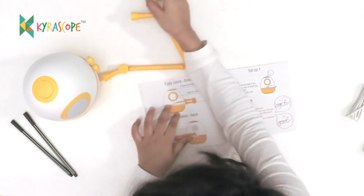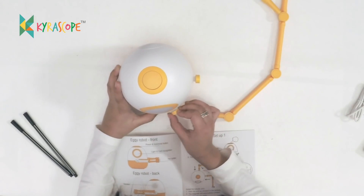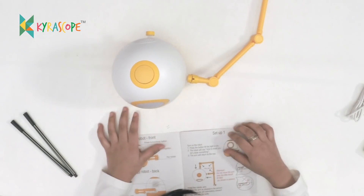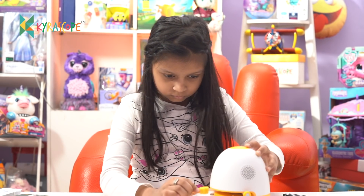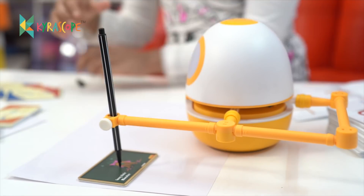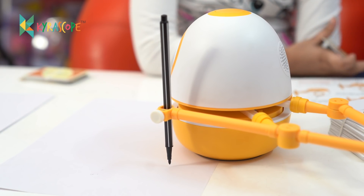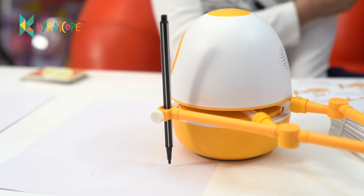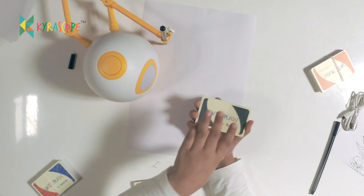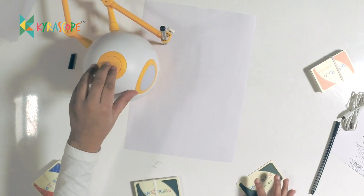Now we have charged our robot, Eggie. Now it's time to attach his hands. So first I will show you how this works and after that I will draw along with Eggie. So let's learn drawing.